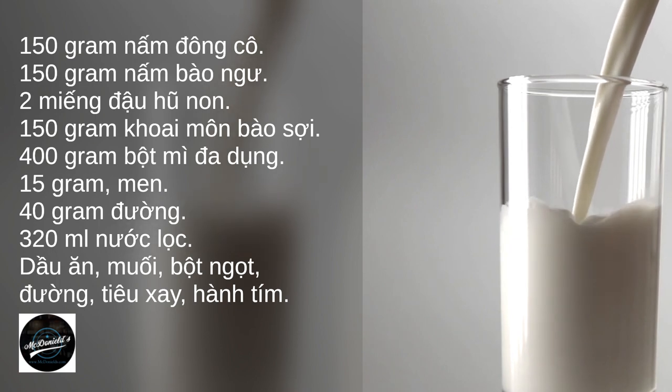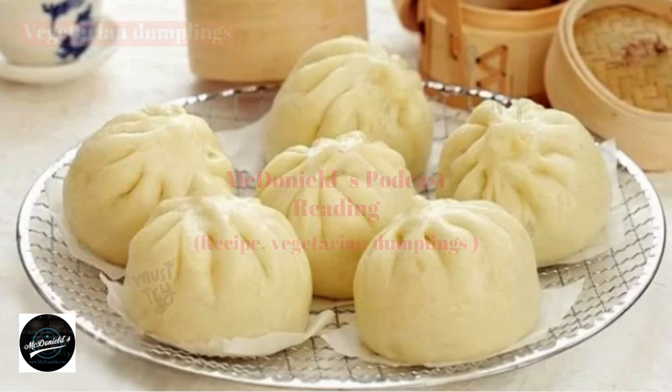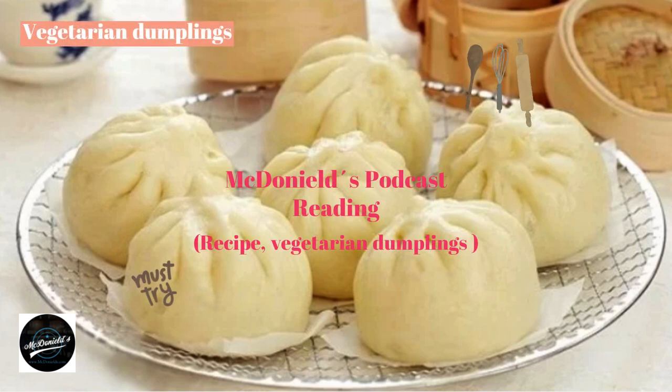How to make vegetarian dumplings — process materials: heat filtered water to about 38 to 40 degrees Celsius, add sugar and stir, then add yeast. Leave for about 10 minutes for the yeast to work. You will see that the water is slightly bubbly — this means the yeast is still good and can be used.